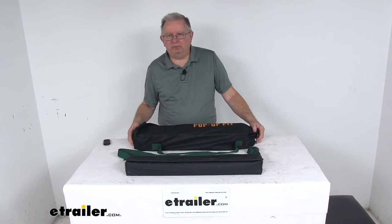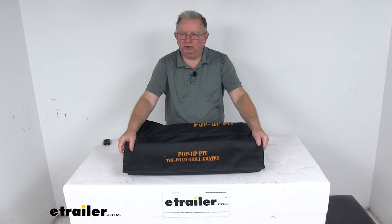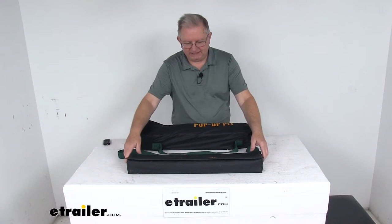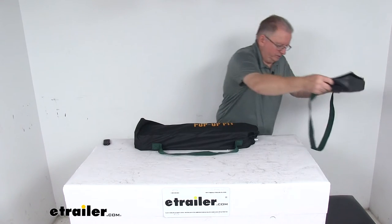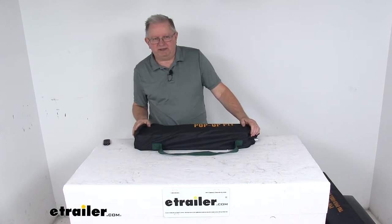Today we're going to take a look at the Fireside Outdoor Pop-Up Fire Pit with the heat shield and the included tri-fold grill grates. I'm going to show you how these pieces go together. We'll take the grill grates and put those aside, and show you how they add on once we get the pit done. But we'll start with the fire pit.